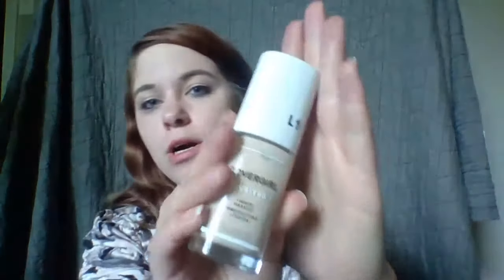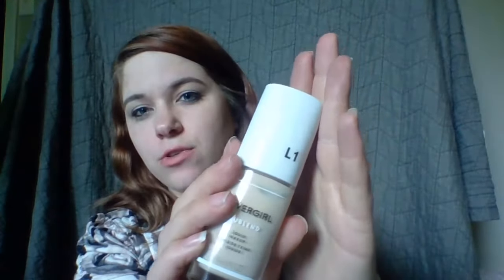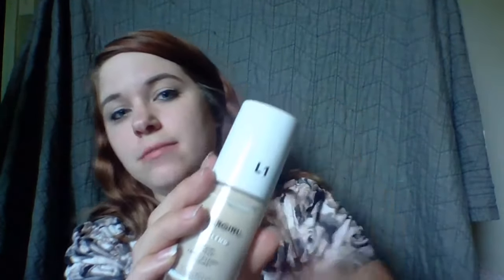I like to use the Covergirl True Blend in shade L1, which I think stands for light. I'm super super light — I should have it say G1 for ginger one. So put some of that on the hand. Shampoo bottle — speaking of which, this right here — let's go, blend a little more in the nose.